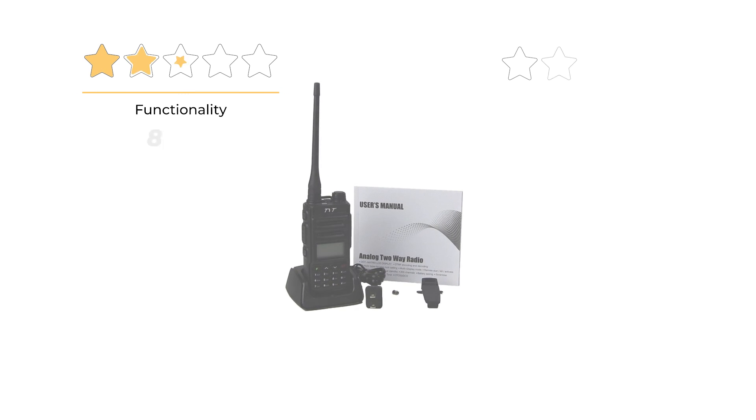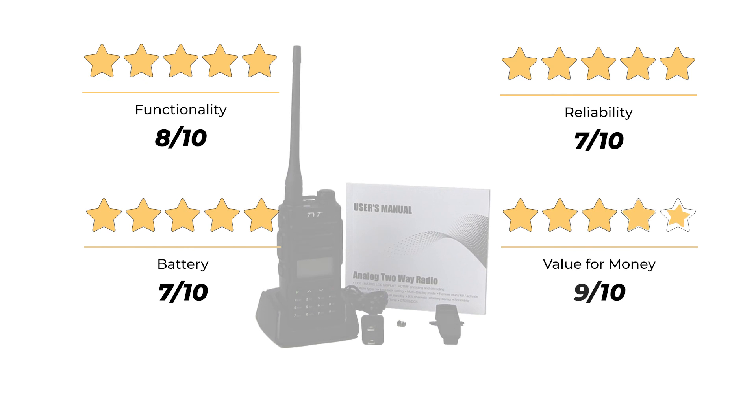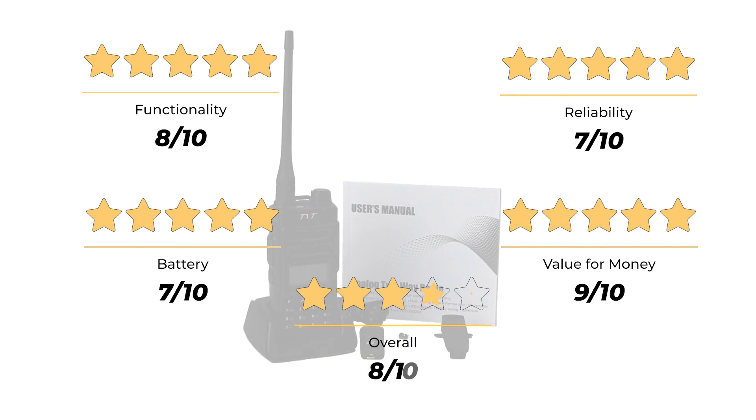Our ratings: functionality 8 out of 10, reliability 7 out of 10, battery 7 out of 10, value for money 9 out of 10, for an overall rating of 8 out of 10.